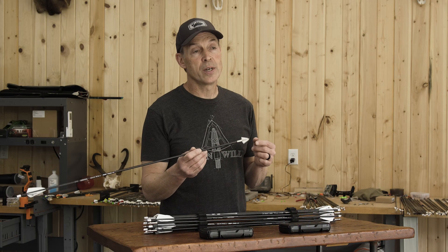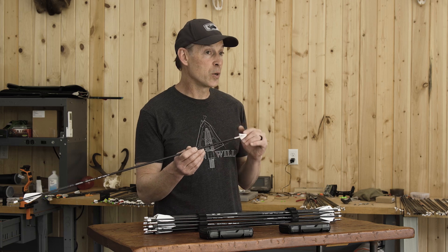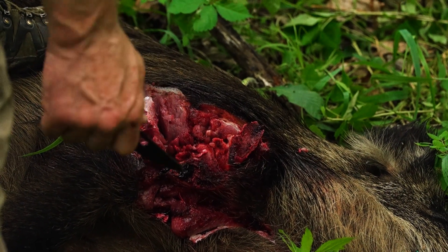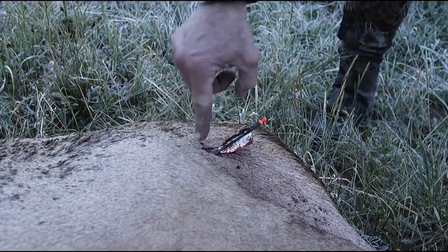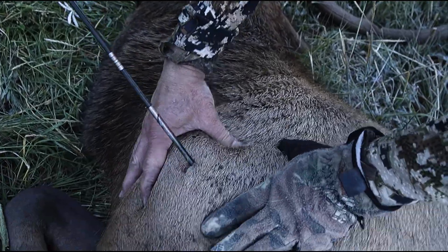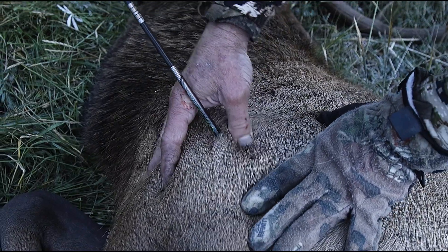The 60 Rockwell C hardness will keep that edge sharp as it passes through hide, bone, and ribs, where other softer steels, once they pass through hide and maybe a rib, aren't sharp anymore and it's taking more force to cut through. They're also pushing more tissue aside and not cutting it, resulting in less bleeding and a less lethal shot.